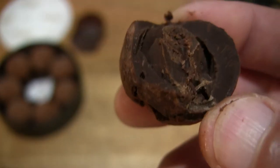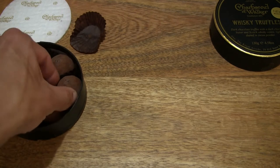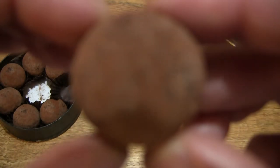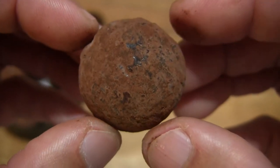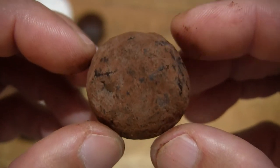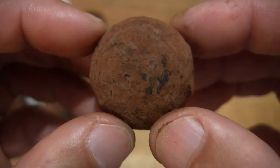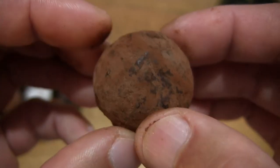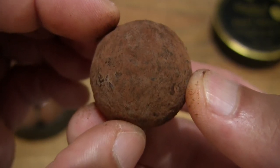Now let's taste the remaining half of this whiskey truffle. Pretty cool — it does have a very consistent texture and flavour profile to it. The whisky so far tastes very light, but that's only just that first whisky truffle. So this time around I'm going to take an entire mouthful of this entire whisky truffle right here. So let's taste it.